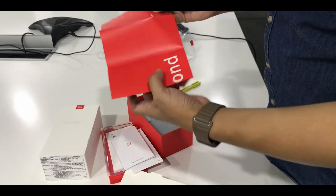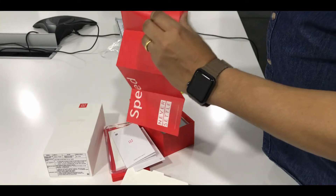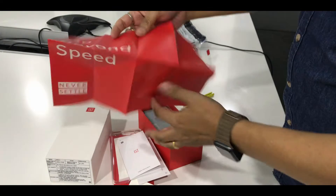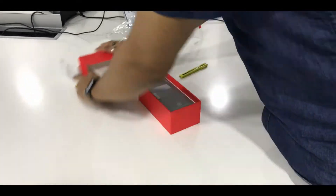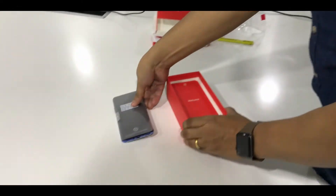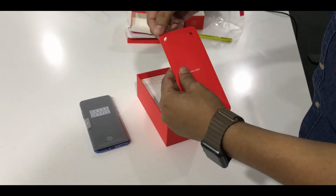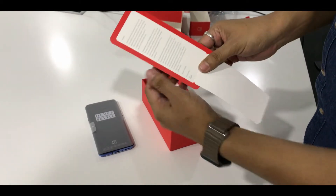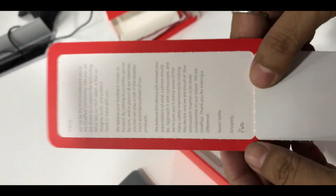Let's see this. It says 'Go beyond speed, never settle.' These are some of the descriptions. And this is a welcome letter — I think it says 'open' over here. So there is a welcome note from Pete for all the users.